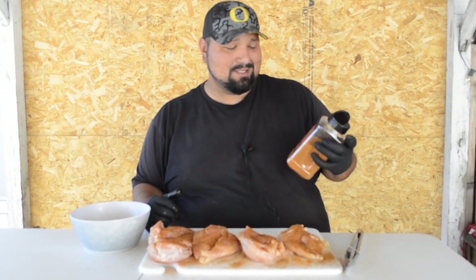This Traeger rub works on beef, chicken, and pork, so you can use this for all three. We got this at Costco, which is not a bad price for $12, because if you notice the Traeger rubs, the little tiny ones are about $10. So this is two, maybe three times bigger for just two more dollars.